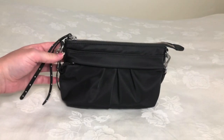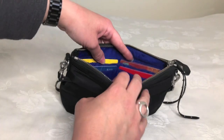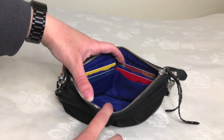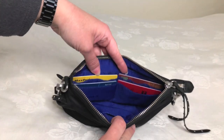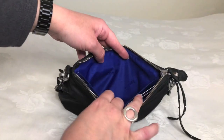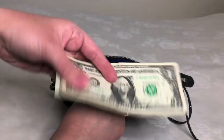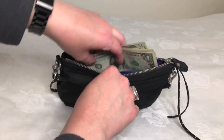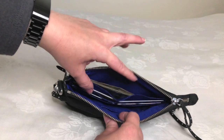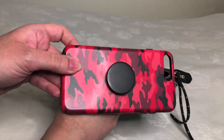Here's the MZ Wallace Harlow wristlet. I took the liberty of filling in the four credit card slots for the sake of saving time on camera, so you can see those four slots are completely occupied. In this back compartment, I will typically place my cash — I will use it as a fill compartment.